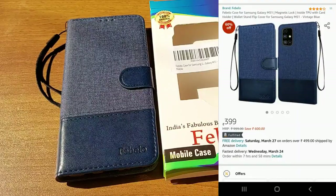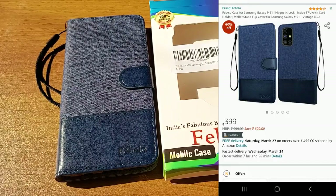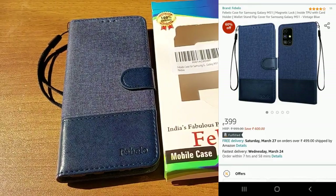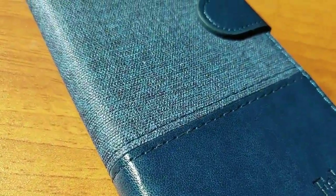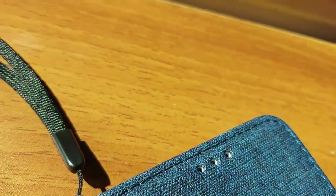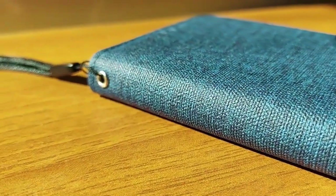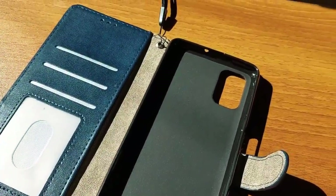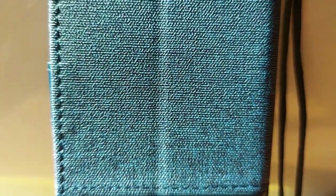If you want to buy the same product, I'll put a best buy link in the description box. You can go through that link and if you like it, you can purchase it from there. This cover is for Samsung Galaxy M51. Alright friends, that's it for today's video — I hope you liked it. Please subscribe to my channel, see you in the next video, bye bye.